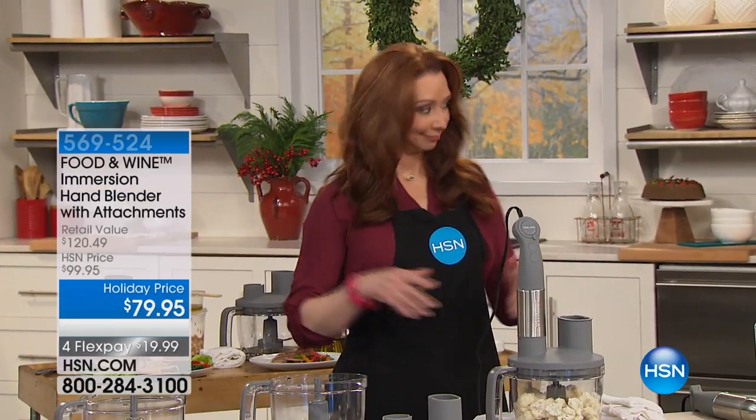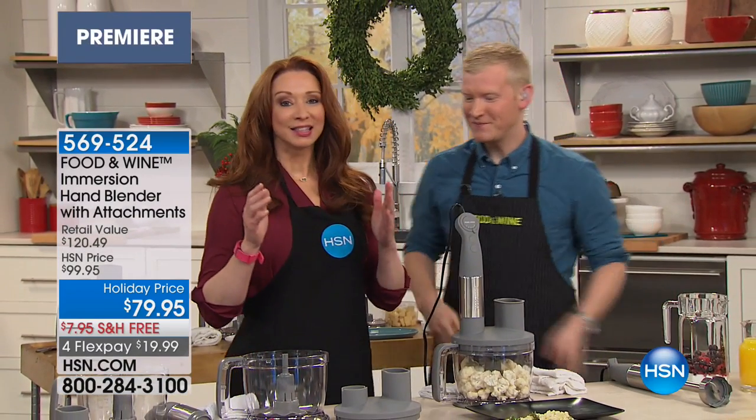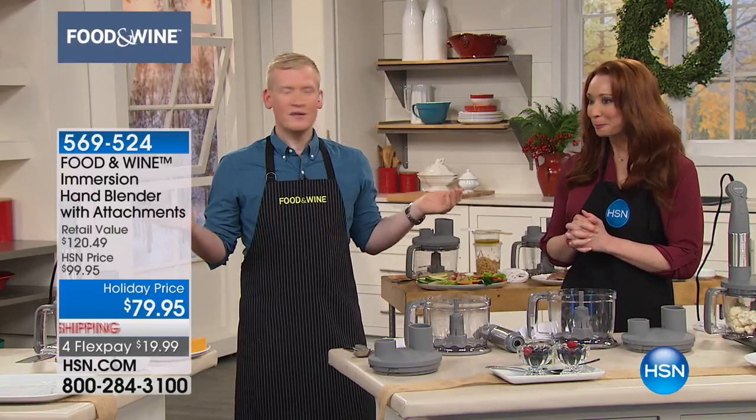You know, this is cutting into my personal time. I was actually boxing up my leftovers, but go figure. Justin, come on out. Welcome to the family. Thank you. Justin, of course, has been with Food & Wine Culinary Director, working in the trenches of the Food & Wine test kitchens. Tough job. Gotta love it, right? It's a tough job, but someone's gotta do it.